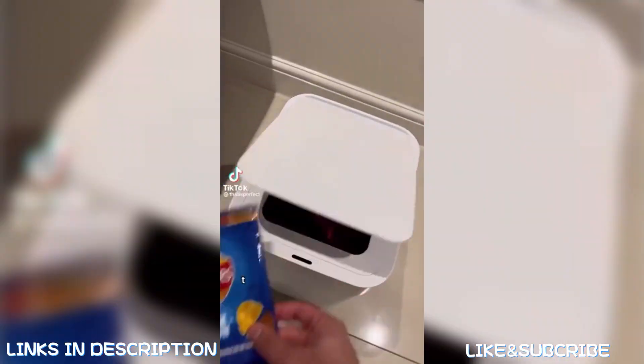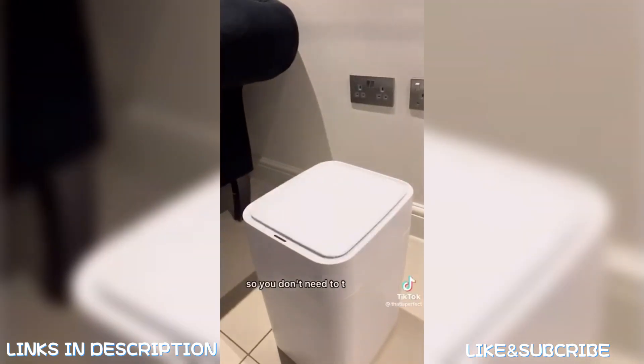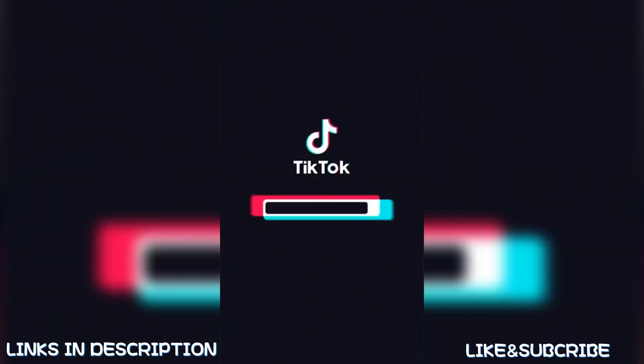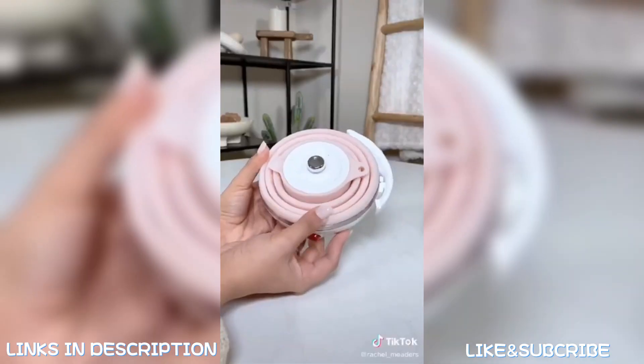Cool Amazon finds for your home: this is the most futuristic smart bin ever. It has a motion sensor so you don't need to touch the lid, and self-sealing technology which seals the bag with heat and releases a new bag for you. We've been literally using this every day.